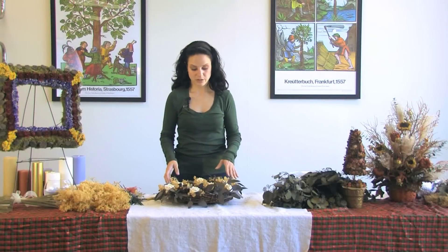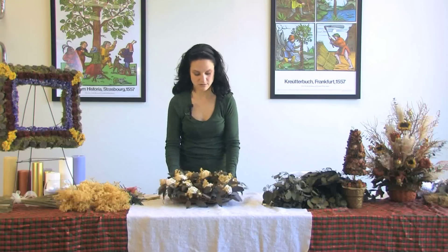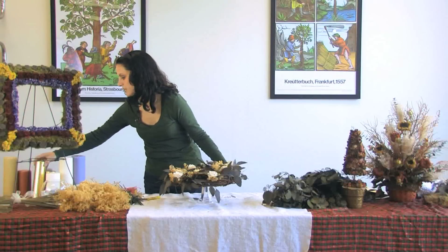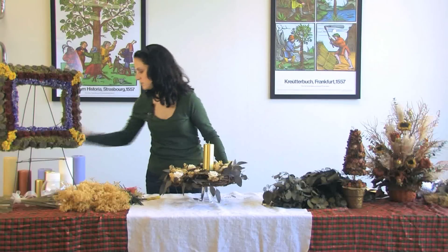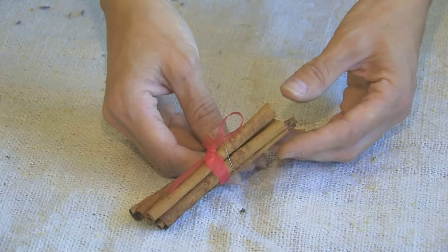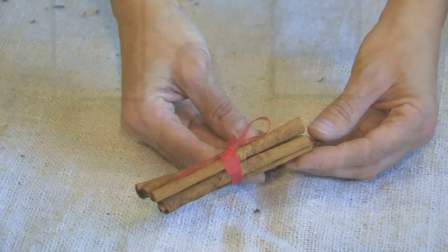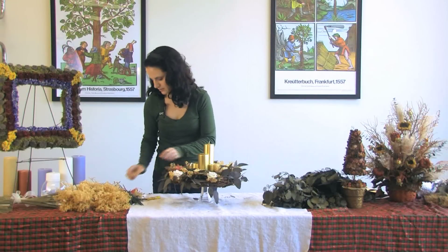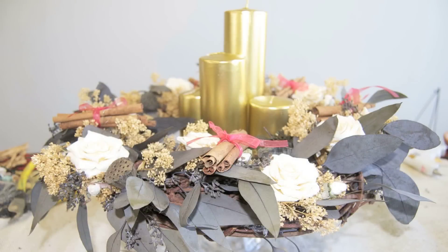For the next season, you can change the wreath and put it on a cake plate. You can simply add gold candles and wrap some cinnamon, which just gets laid on here. And now you have your wreath for the holiday season.